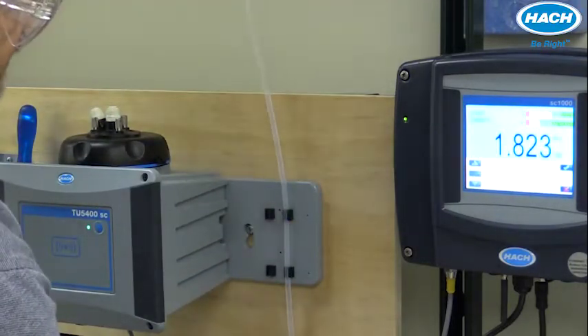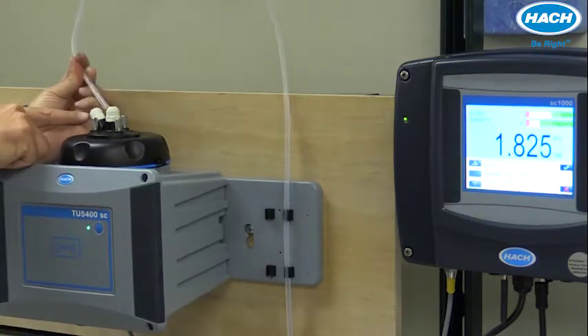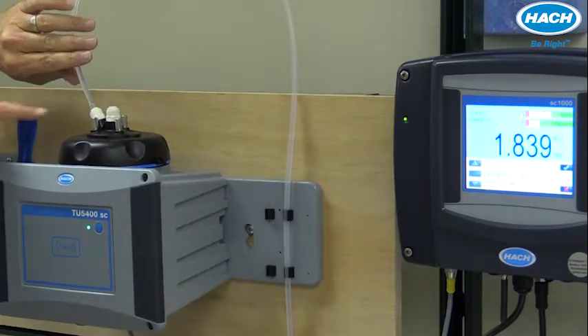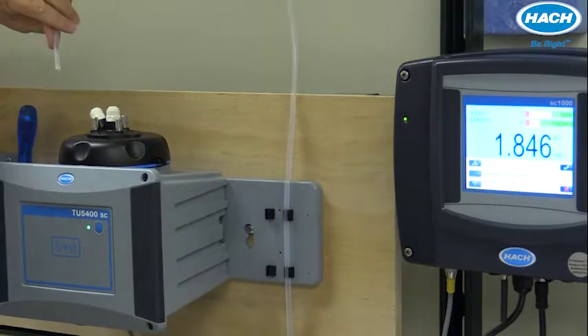We'll wrap that up and connect it to the connector on the instrument — we just simply push in until it seats. It's a quick connector. If you need to remove it, you simply push down on the collar and pull out.